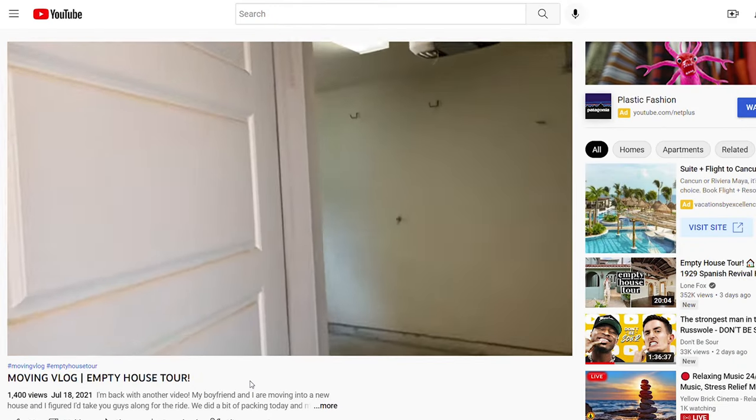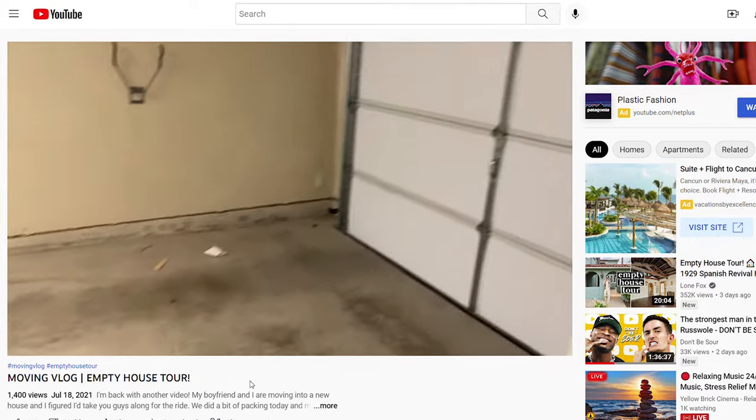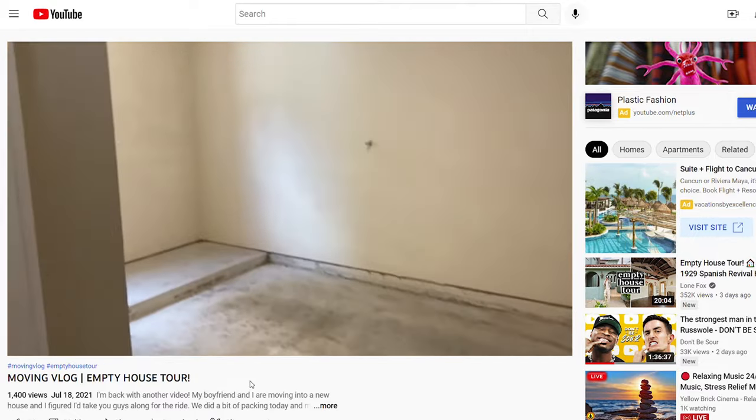Welcome back to my channel. It has been a hot minute since I've filmed any type of YouTube video, but I am so happy to be back. This video is something that I've been putting off for about a year now, and I'll even insert a little clip from my empty home tour from last year where I took you guys through an entire tour of the house that Gio and I live in right now.